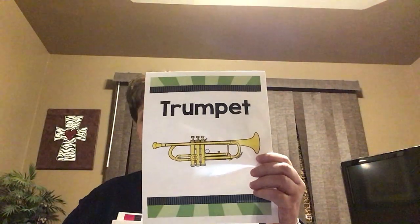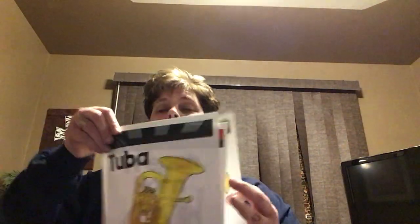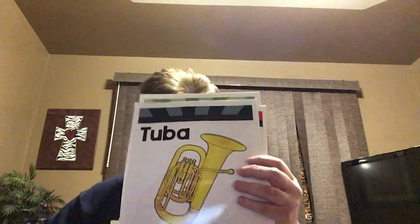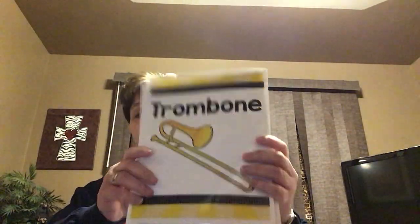Let's start off with the brass family. In the brass family, those are our metal instruments, but not all metal instruments are brass, so you have to be careful. What's very significant about a brass instrument is the mouthpiece and the way that you have to blow — you have to buzz your lips to play a brass instrument. Instruments you might find in the brass family would be the trumpet, a tuba, the French horn, and the trombone.